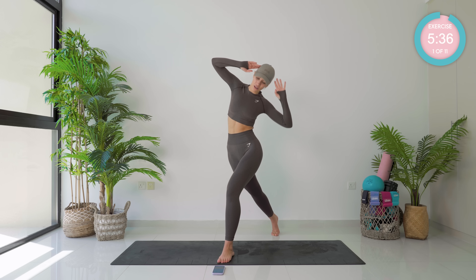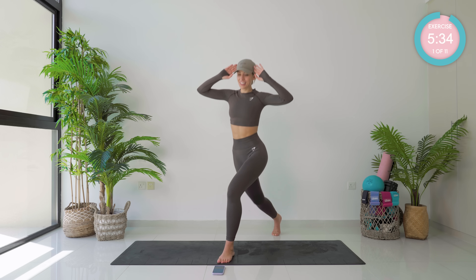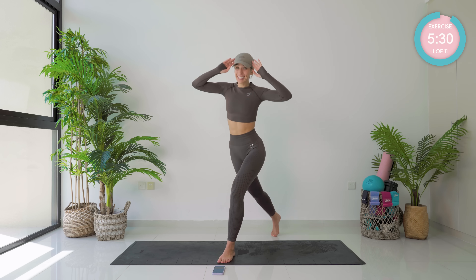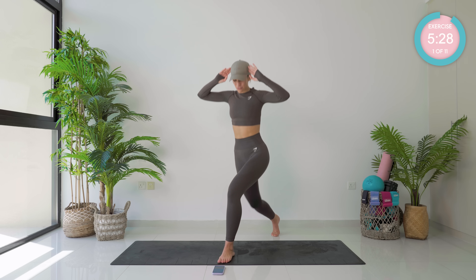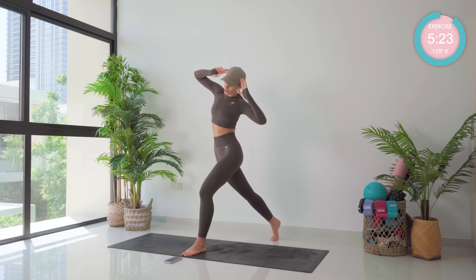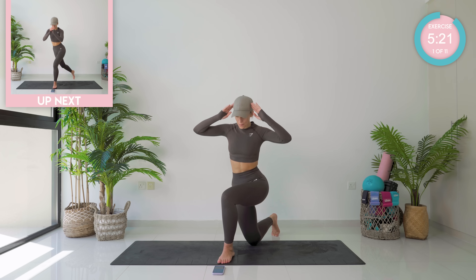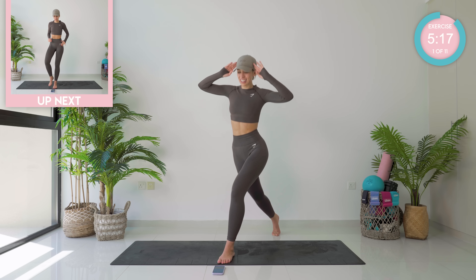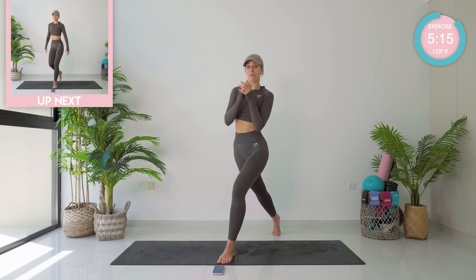Amazing work. We're doing 30 seconds each exercise — this is challenging. 15 seconds left. Five, four, three, two, and one.